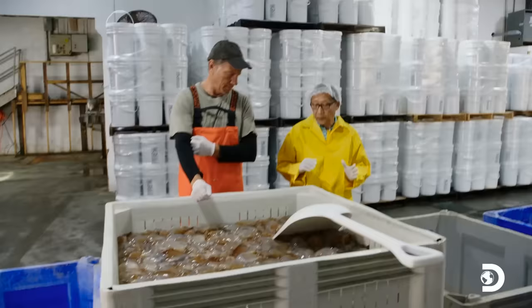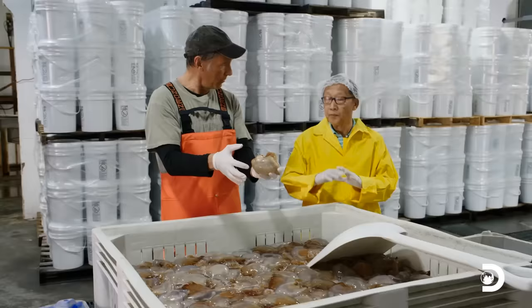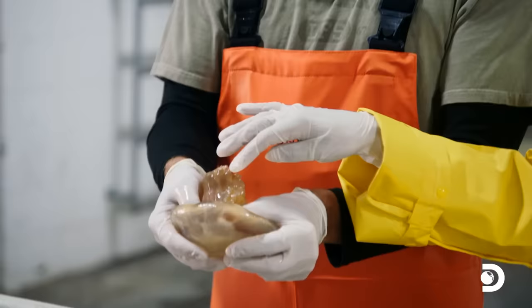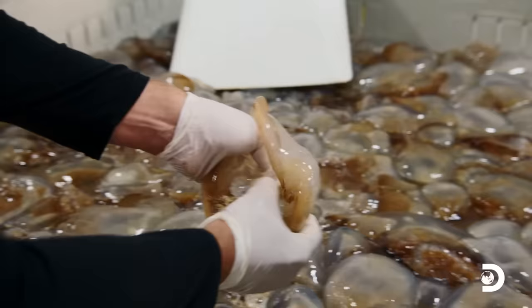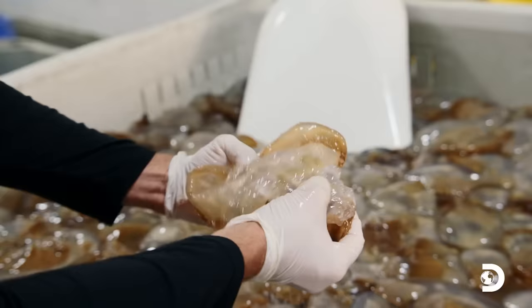Why do they have to be separated? Because when they are consumed, it's for a different purpose. The top — usually they use it for slices. Do you eat both? Both. But this tastes very different than this? It's not too much different, but the crunch. This one is actually more crunchy than this one. Now, just simply pull it apart, right? Yes.